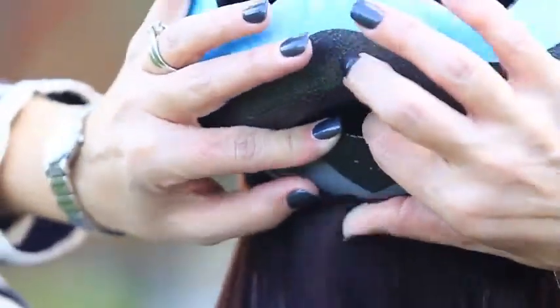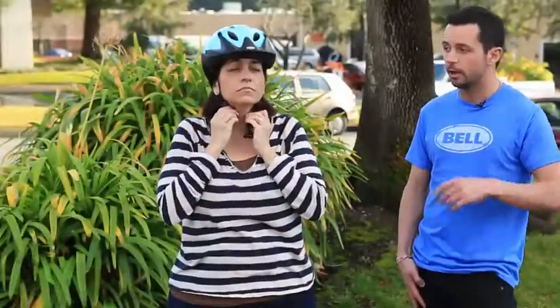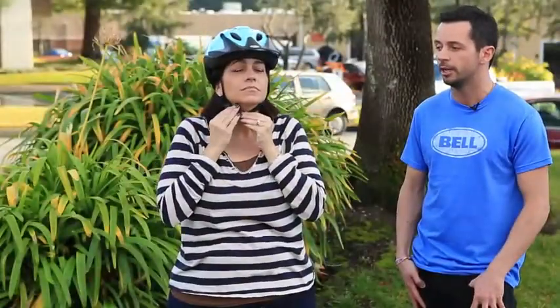If need be, you can go ahead and use the fit system on the back just to get the right fit. Once the helmet fits snugly, go ahead and connect the chin strap underneath your chin and check to make sure you have space for about two fingers underneath.